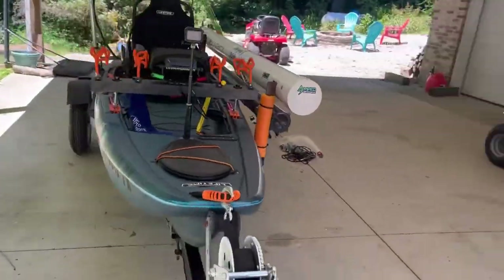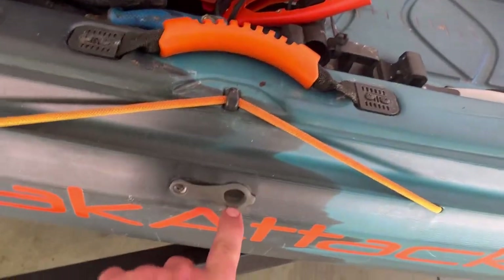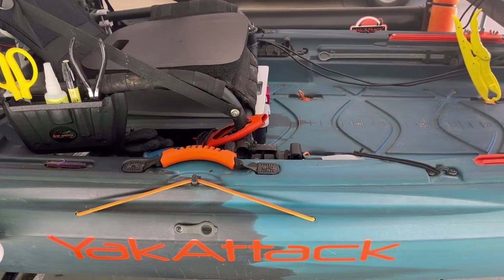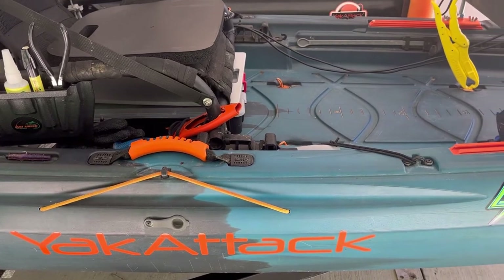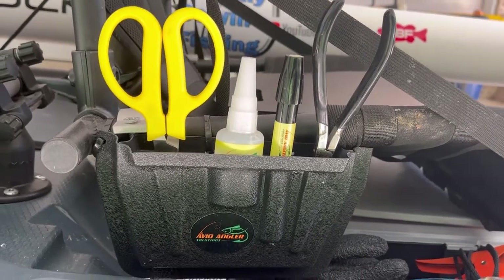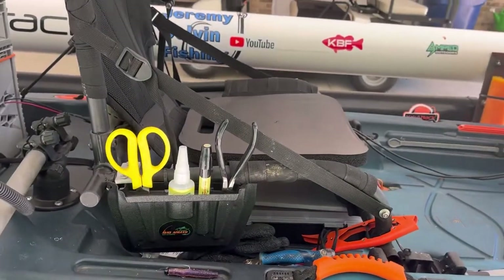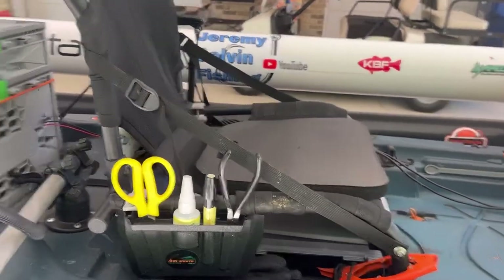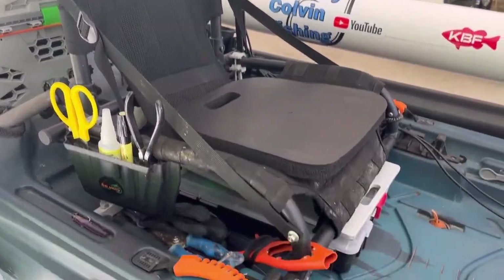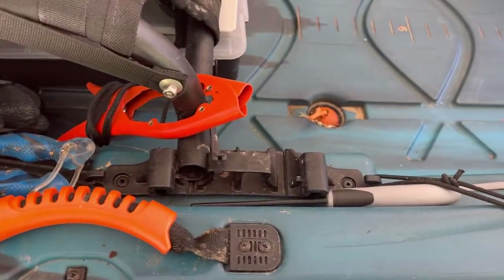Moving around to the other side here — here's the drain plug on the side, and it's got these straps on each side to hold your paddle while you're out there. This little tool thing right here is pretty cool — I found this at a fishing show in Knoxville, Tennessee a few months ago. It's made by Avid Angler and has scissors, pliers, glue, and a chartreuse marker. It mounts right there to the seat, so I like having it accessible but out of the way. Right here under my seat I've got gloves, scissors, and fish grippers, and my knife stowed in there.